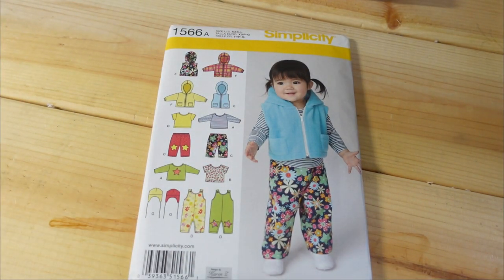The last one I got is another one for my baby — Simplicity 1566. I mainly got it for the vest, which is View E, and possibly View F. That is all I have for this Simplicity haul! Let me know in the comments if you've picked up any of these patterns and which one is your favorite. Thank you so much for watching — if you liked this video give me a thumbs up, and if you haven't subscribed already I invite you to do so. See you in the next video, bye!